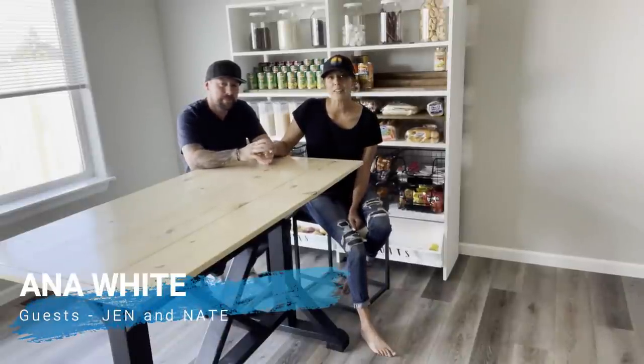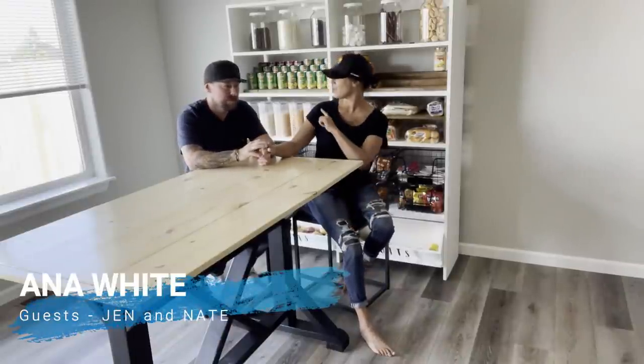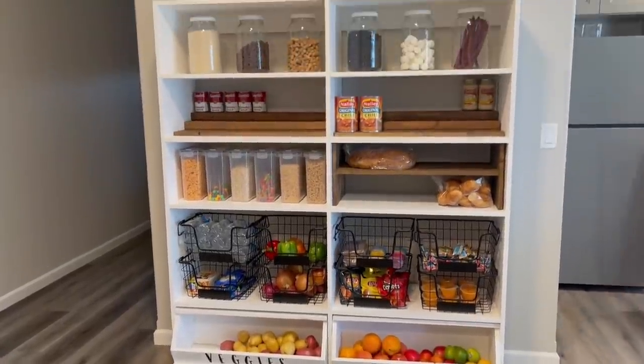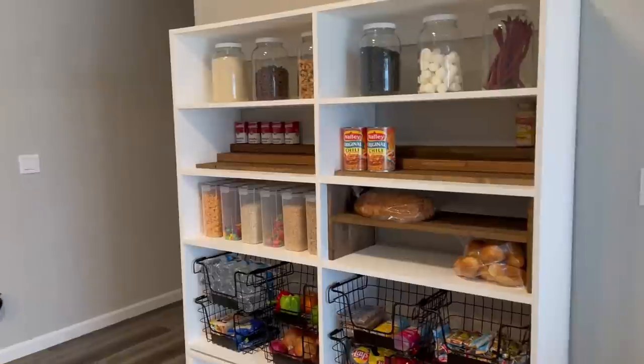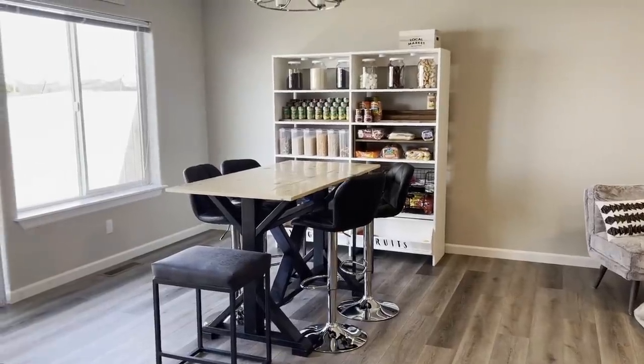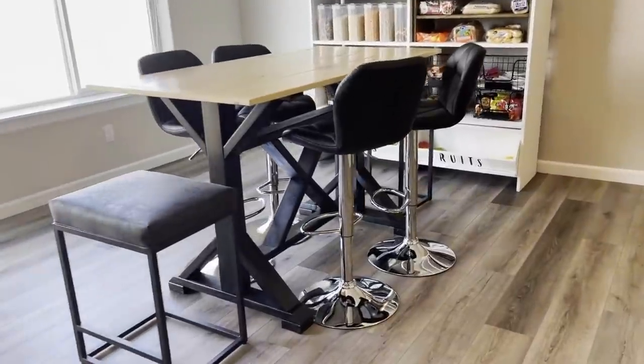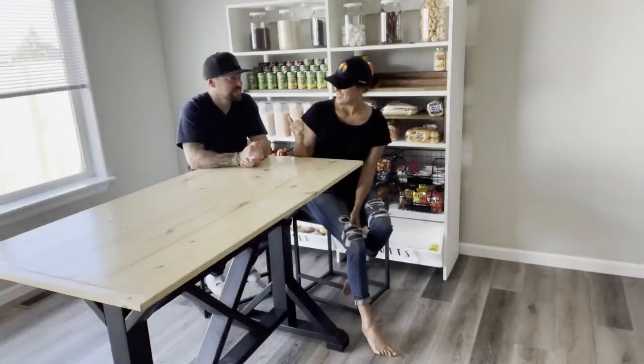Hi, we are visiting Anna's channel again this week. You might remember us from the pantry behind us that we built and shared on her channel a while back. This week we built this counter height dining room table and Anna was so nice to draw up a plan for us. It fits our space perfectly. We can still seat six people comfortably, which is perfect for our space. In this video, Nate and I are going to show you how to build it.